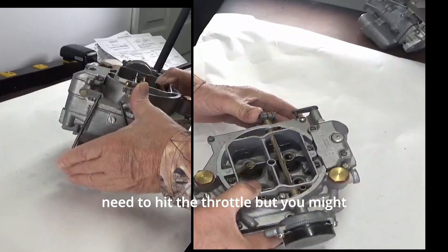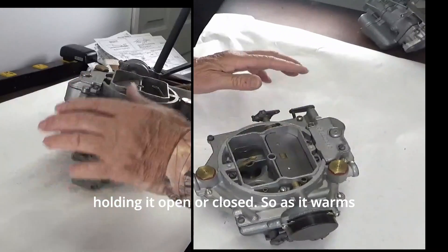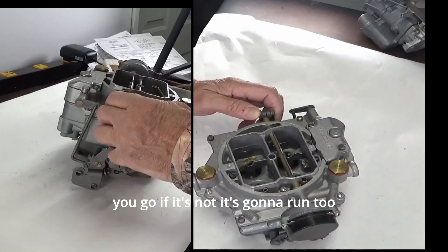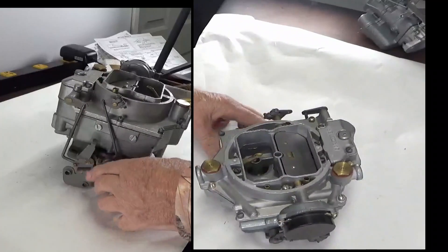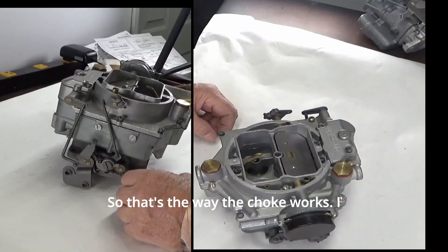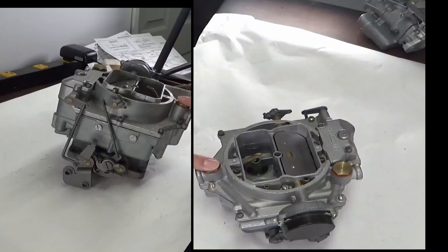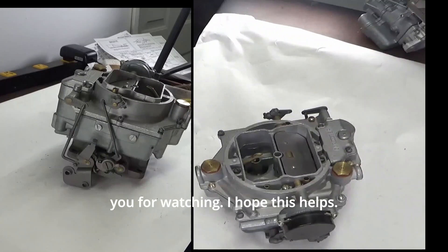As it warms up, check again — that valve should open. You might have to tap the throttle a little bit; the throttle linkage could be holding it open or closed. As it warms up it should open all the way. If it's not, it's going to run too rich and choke out the engine. I'll put a link to our parts in the description so you can find parts for this carburetor — WCFB and others. Thank you for watching, I hope this helps.